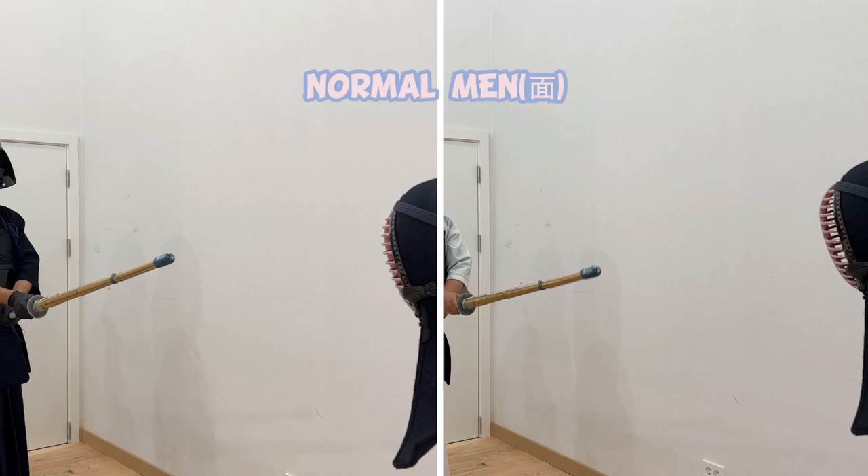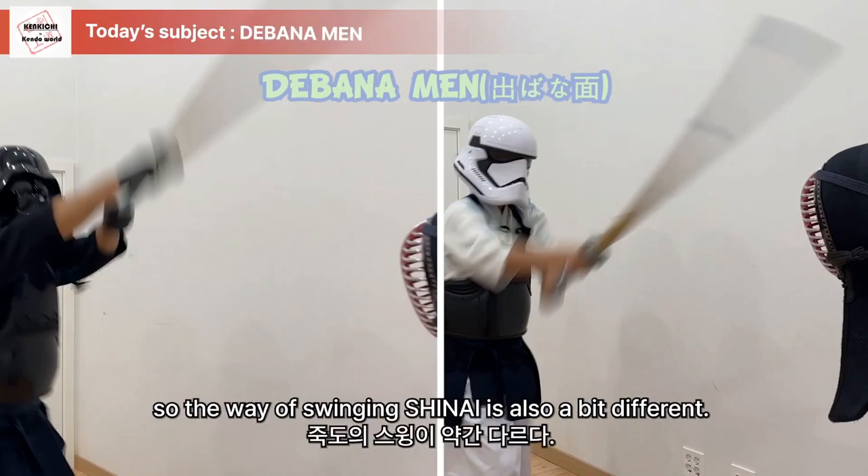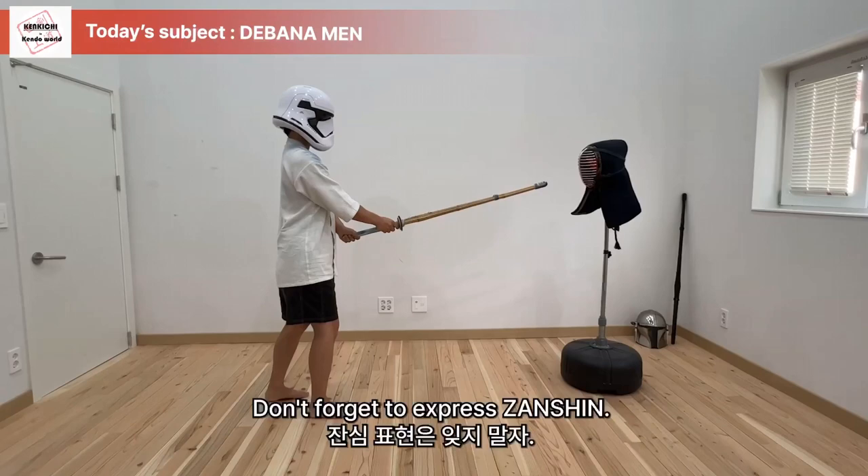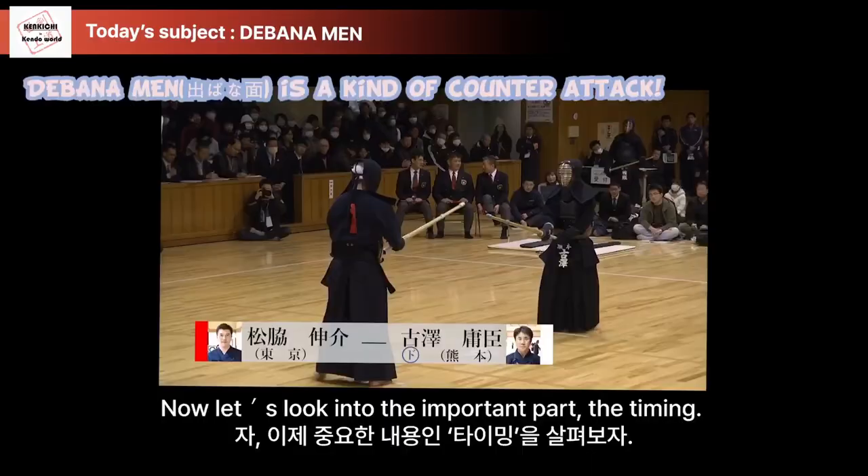It is more important to strike fast than to strike farther. So the way of using the Shinai is also a bit different. Don't forget to express Kensen.